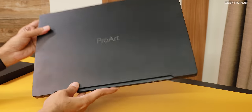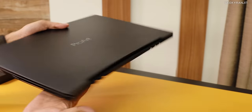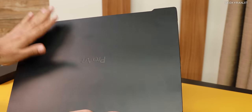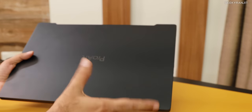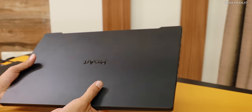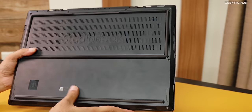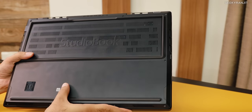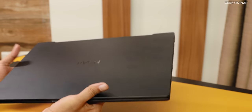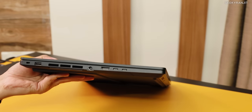Here is the laptop. Let me give you a physical overview — it says ProArt over here. This is actually a unibody design made of magnesium alloy, and it feels very premium with a soft-touch finish. The entire build quality is just amazing on this laptop. It's entirely magnesium alloy — no plastics at all. It definitely feels premium. Let me show you the ports on this one.